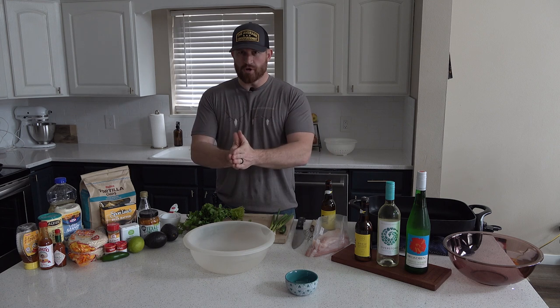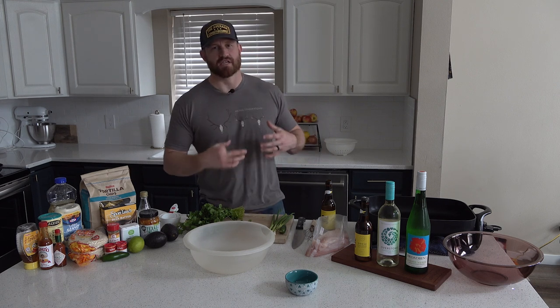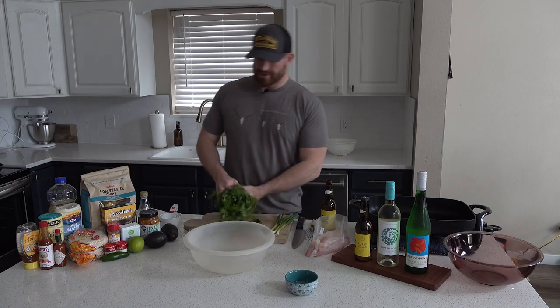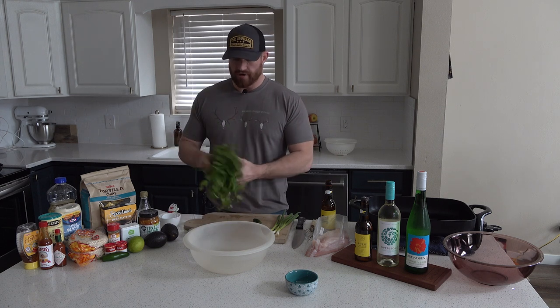The first thing we're going to do with these fish tacos is make the slaw that goes over top of it. This is going to be a cilantro lime, kind of a Mexican slaw that goes in the tortilla shell with the fish. So we have a jalapeño here, three green onions, and cilantro. The smell of fresh cilantro is just money — I love it. You're going to need about a half cup of fresh cilantro.